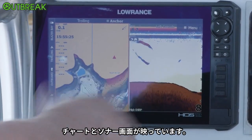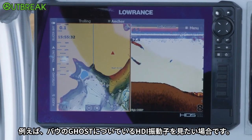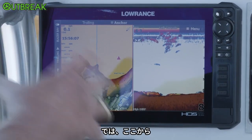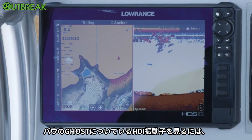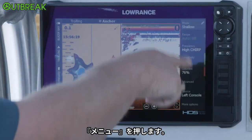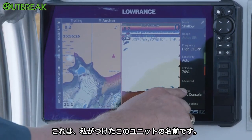As you can see right here, I've got a chart and a sonar screen. Now if I just wanted to look at a different sonar on the boat — say the HDI transducer on the front on my Ghost trolling motor — right here you can see this says it's my left console. Up at the top it says left console; that's this unit, that's what I've named it.